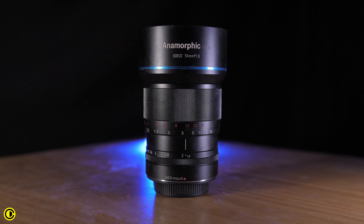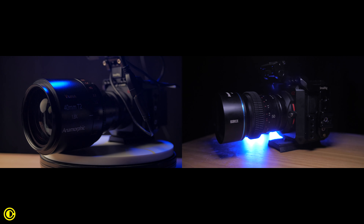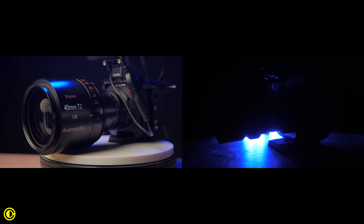Even though it is the first lens that Sirui made, this is a lens a lot of filmmakers have been wanting for years, competing in a very exclusive anamorphic market alongside brands like Vazen and SR Magic. But compared to those, the Sirui is much more affordable and also much smaller.